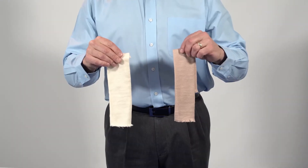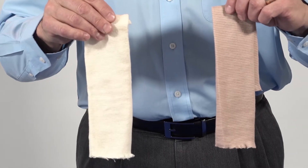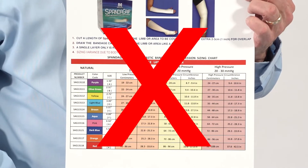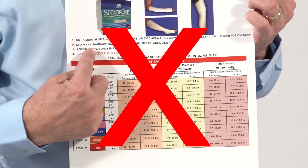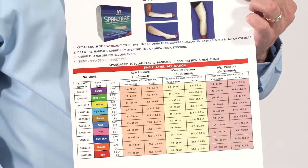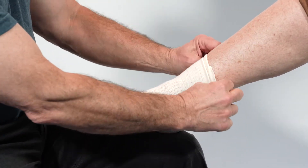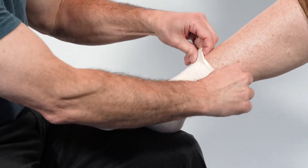When determining the proper size of SpandaGrip, it's important to remember you only need one layer for support. Since in this case we're not utilizing SpandaGrip for a specific impression range, a sizing chart is not needed. This will come down to the clinician and patient communicating on what size feels right for proper support and patient tolerance for comfort.